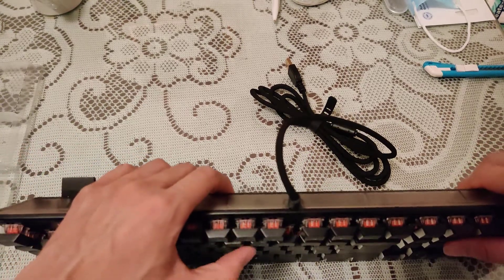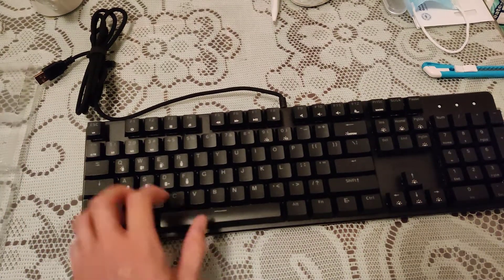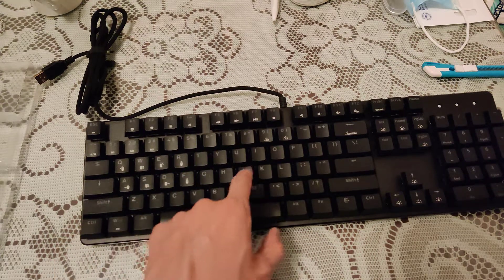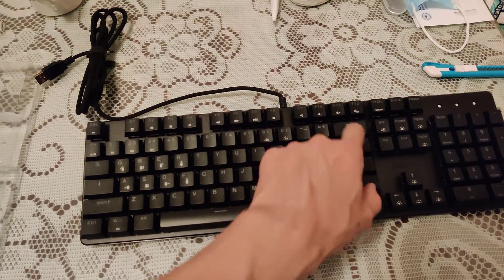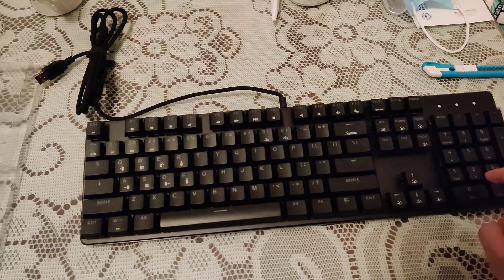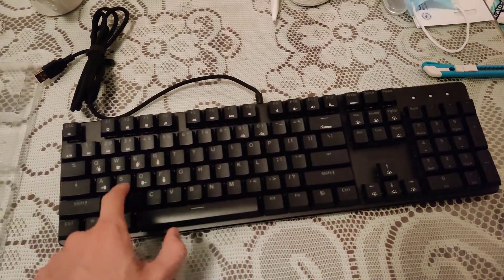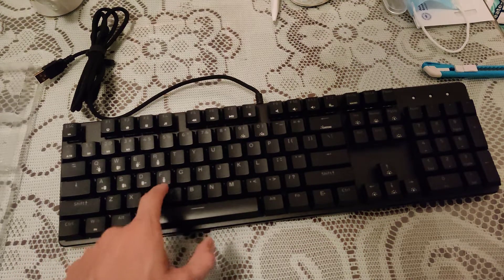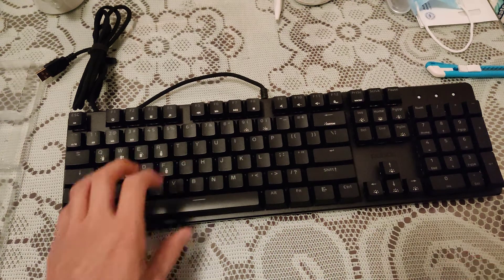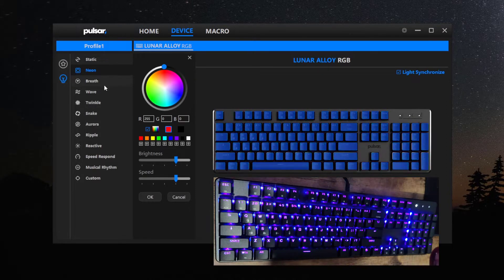These are red switches. It says Pulsar in the back. It's not scratching at all. The keyboard has the most static. One color - Neon. So it just rolls one color.